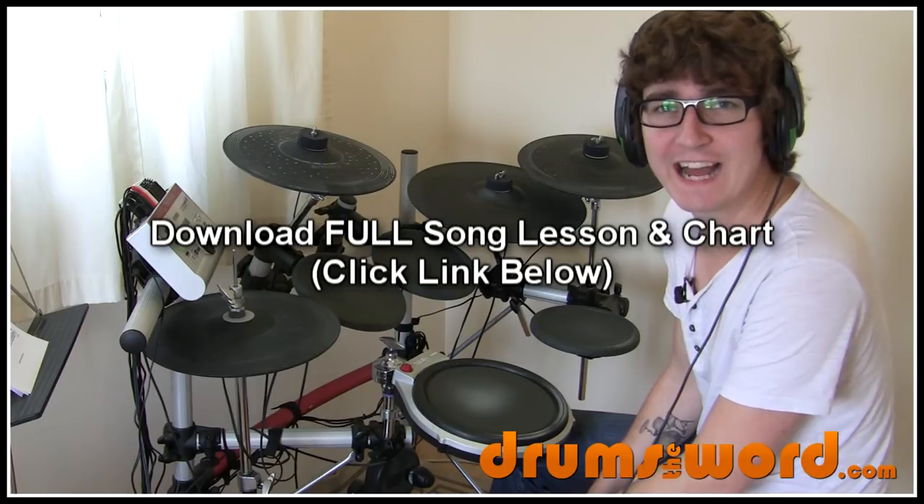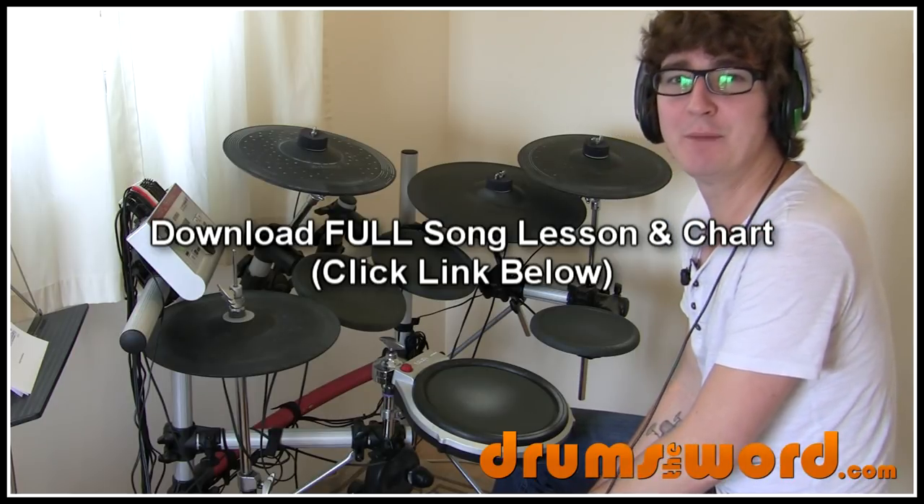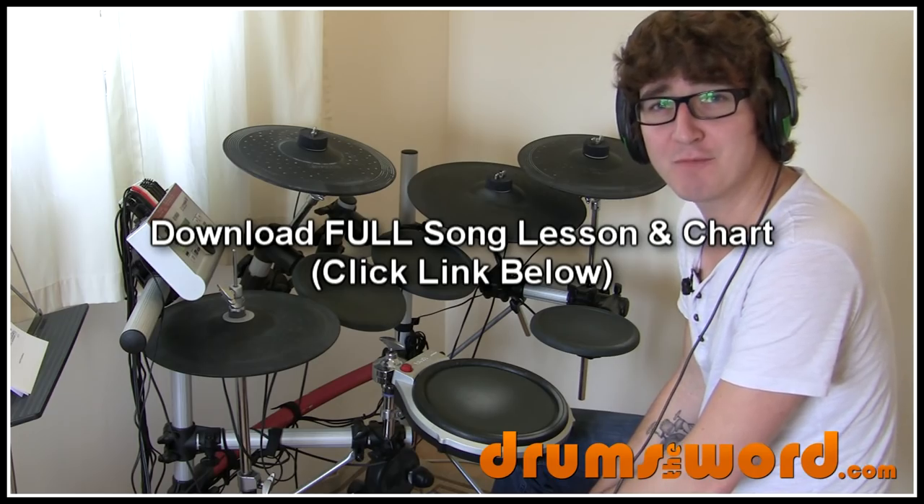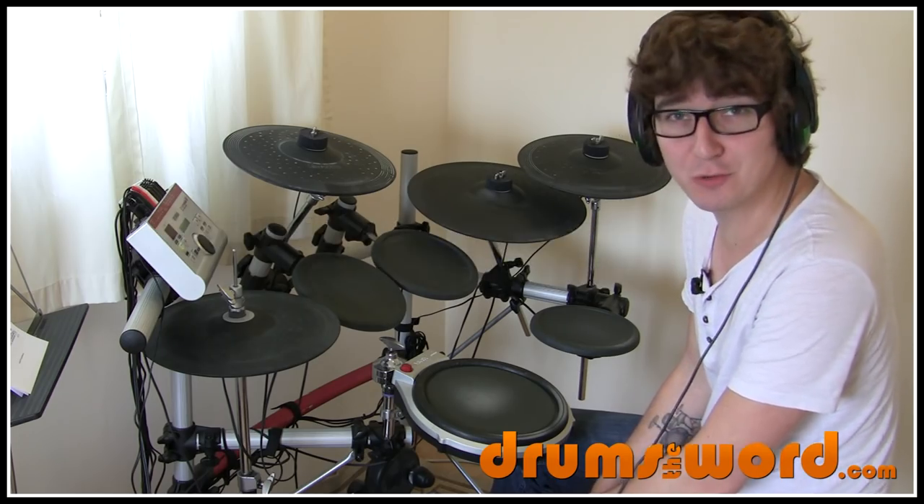Let's take a look at a simpler song today — Boulevard of Broken Dreams by Green Day, drummed by Keith Moon's secret love child, Tré Cool.